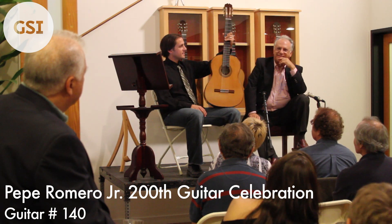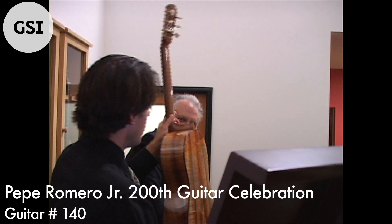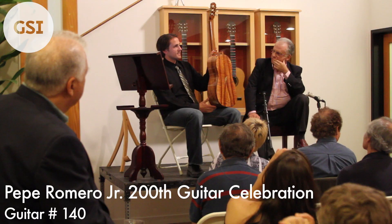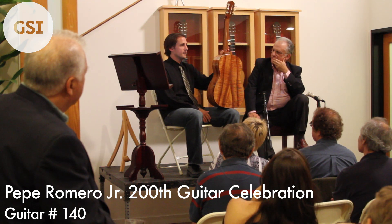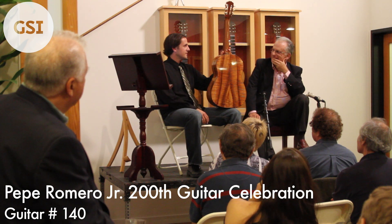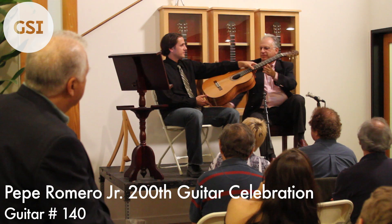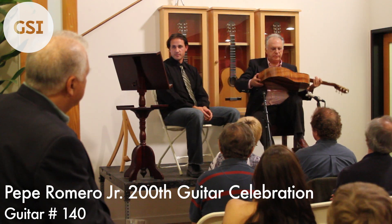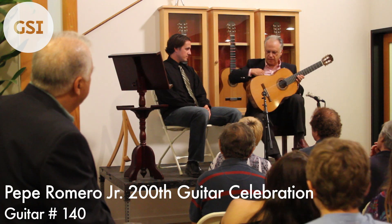Now we're in 2008. It's a cedar top, Hawaiian koa back and sides. Koa is a traditional wood for ukuleles, and I started out using koa with guitars and later to make some ukuleles with it — beautiful stuff. This was my first koa guitar, and since then I've made maybe another eight.